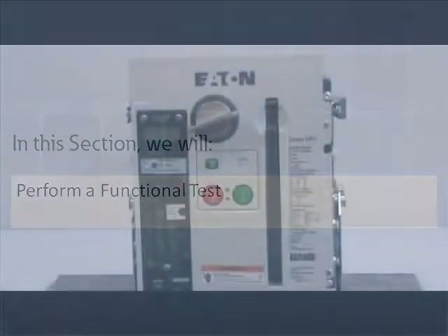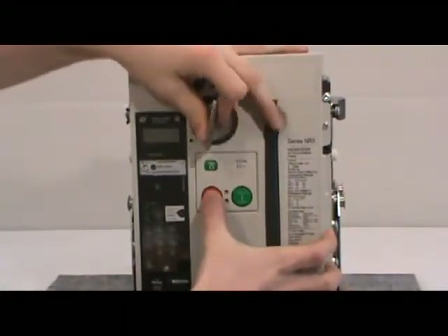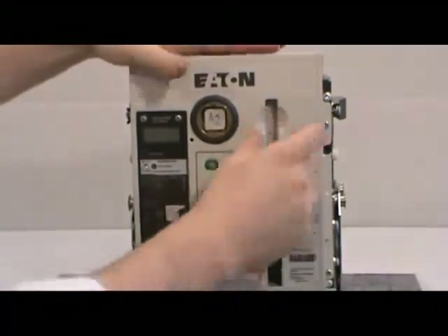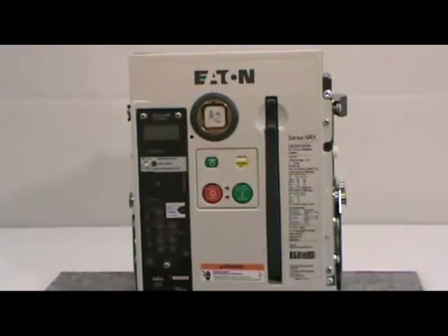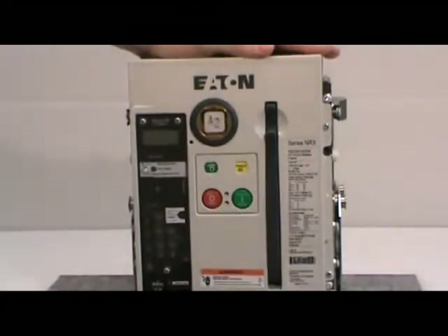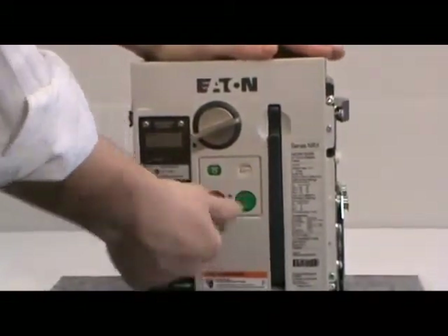In this section we will perform a functional test. To begin, press the red button down while rotating the key counterclockwise. Next, remove the key and charge the breaker. Once the breaker is charged, try to push the green push-to-close button. The breaker should not close. Next, insert the key and rotate it 90 degrees clockwise. Press the green button again — this time it should work.